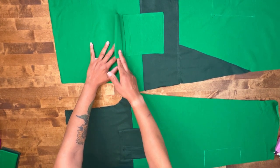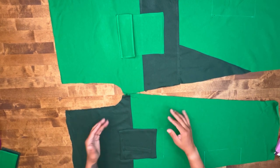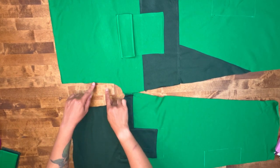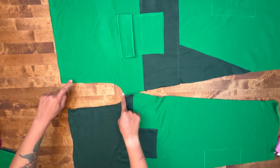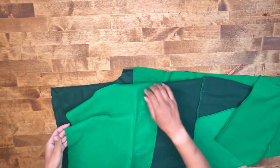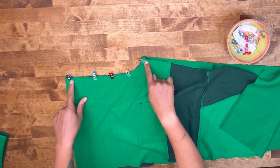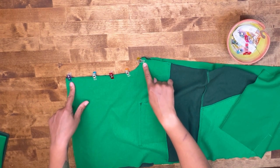Once you've stitched down your flap and your pocket on your left front piece, we're going to match our two front pieces together at our notches. We're only going to be stitching the center front seams here, so match up your notches with right sides together. Head over to the machine and stitch down at 5/8 of an inch seam allowance.